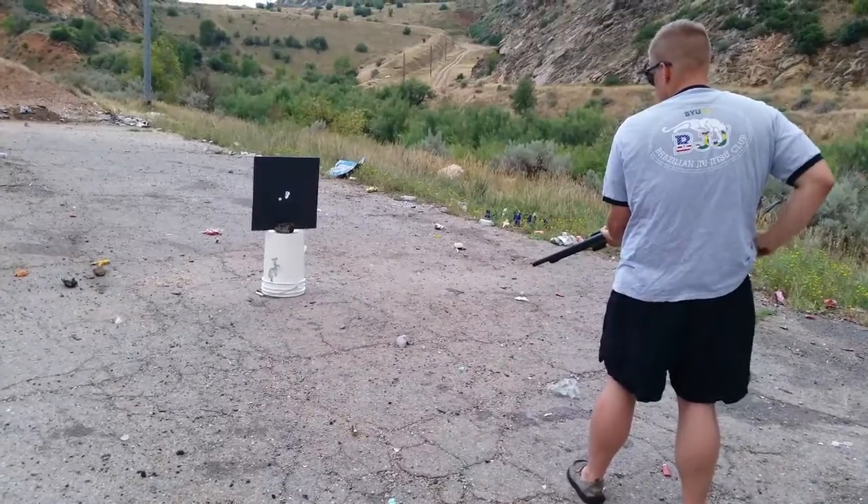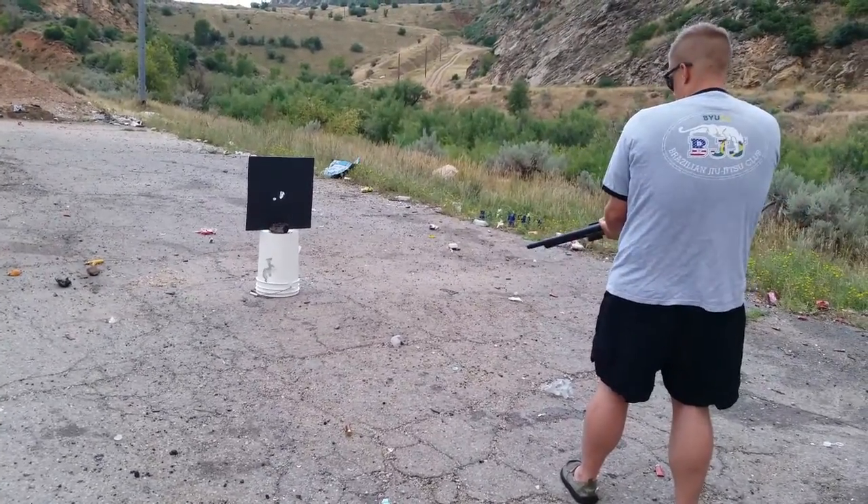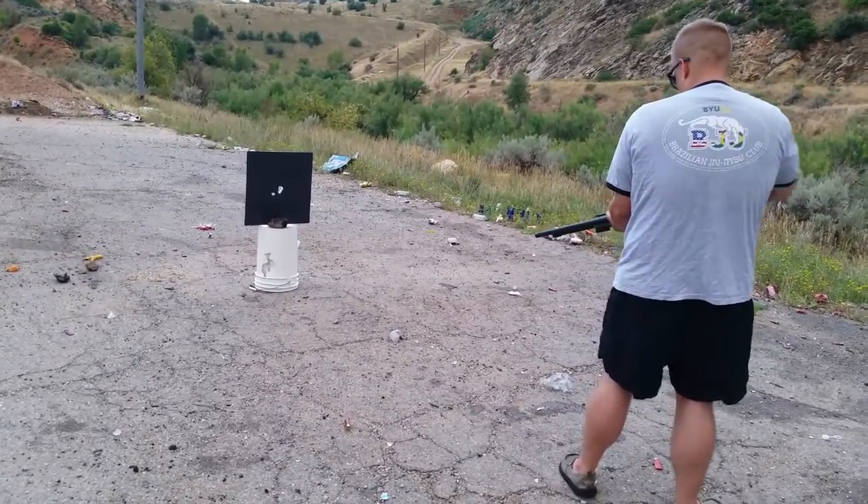All right, now we've got three. See if we can match that hole there.